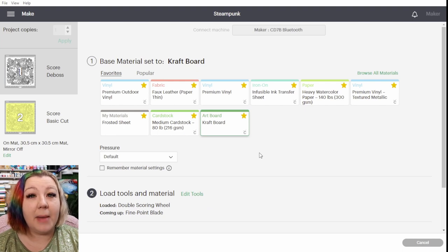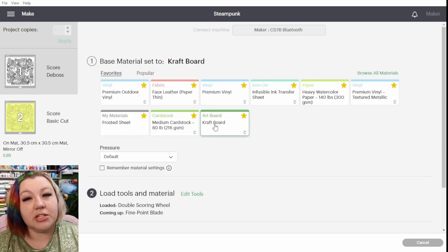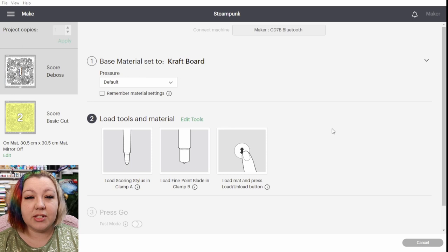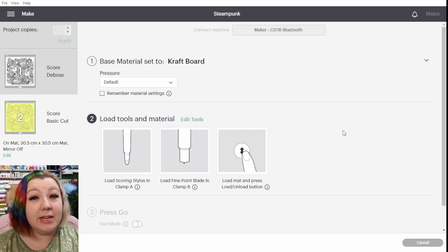When sending this to cut we need to make sure that our mat selection is correct. Because we're going to be doing the basic cut first and then the deboss afterwards, we need to make sure that we have mat two selected and then we can select the craft board as the material. The next thing is to change your tools. We're not going to be using the scoring wheel, so I need to select edit tools and scoring stylus. It doesn't matter if you don't have a scoring stylus — we're not actually going to use it. This is just to make sure that we maintain the exact same position for both mat one and mat two as part of the hack, and the machine won't actually do anything since there's nothing inserted into clamp A.